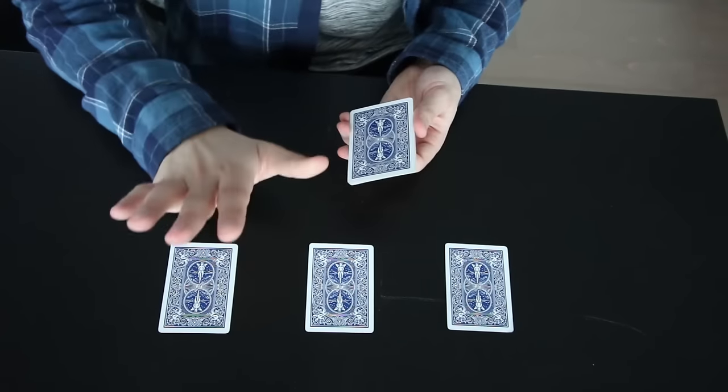So there you guys have it — those are three simple, easy, awesome card tricks that you guys can absolutely do at home right now. Give it a shot, these are very easy. Have some fun with them, guys. Thank you so much for watching. You can follow me on Instagram at Danocracy, and I'll see you guys in my next video. See you guys later.